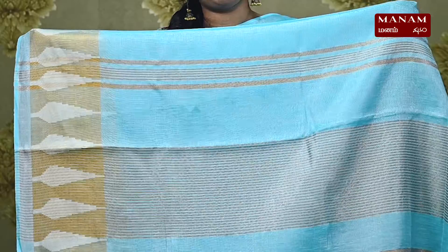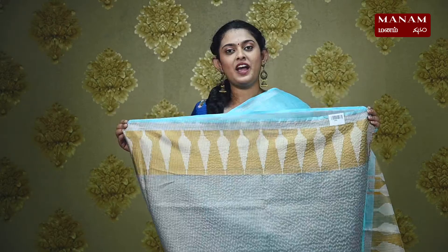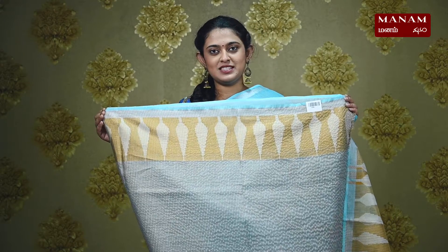We also have golden zari stripes on the pallu with tassels at the bottom. We have golden zari stripes on the blouse as well with leaf patterns on one side. This saree is perfect for party wear and it is priced at Rs. 2775.